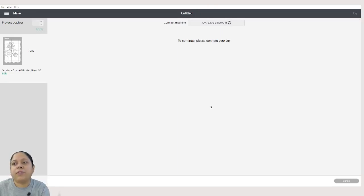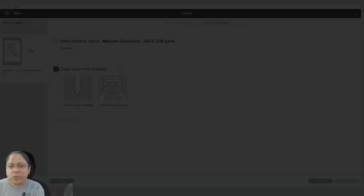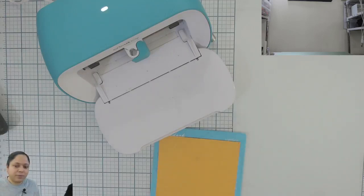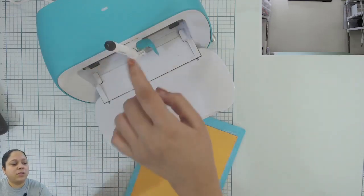That is when it will find my Cricut Joy, which is connected via Bluetooth — this one does not need a connector cable. I will select medium cardstock. It says load the black pen in the clamp. I will just ask Srishti to put the pen inside. Srishti will now be putting this pen in — it is just dropped in — and then I am going to close it.